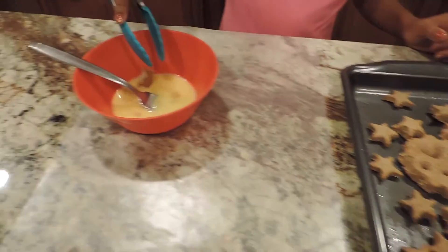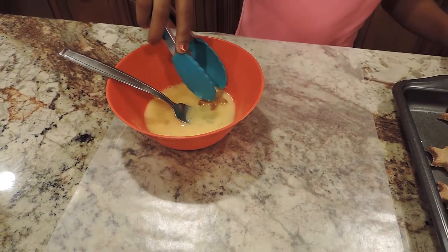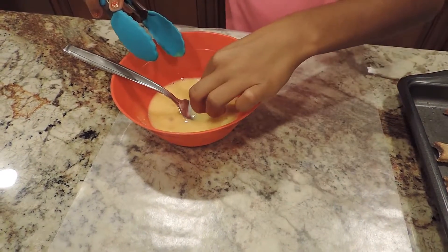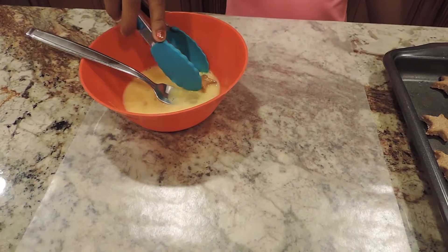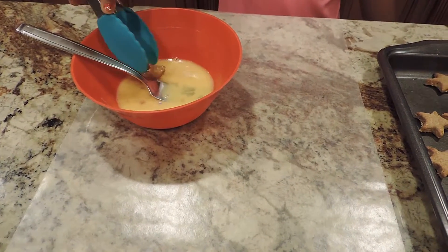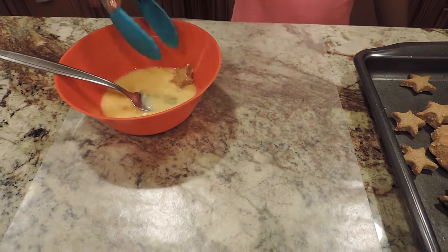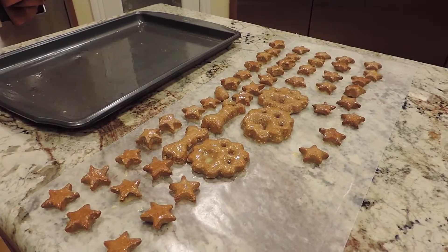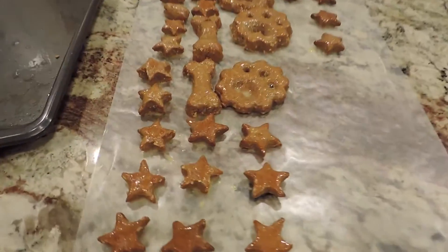Soak your dog treats in the glaze that we made and put them on wax paper. Now let them dry for 15 to 20 minutes and occasionally flip them.